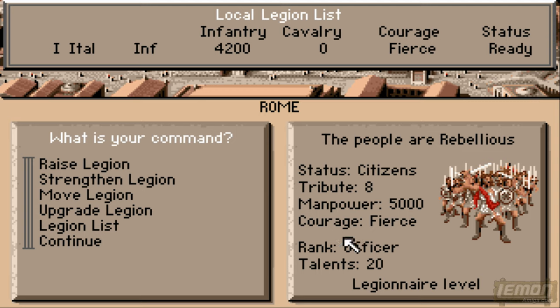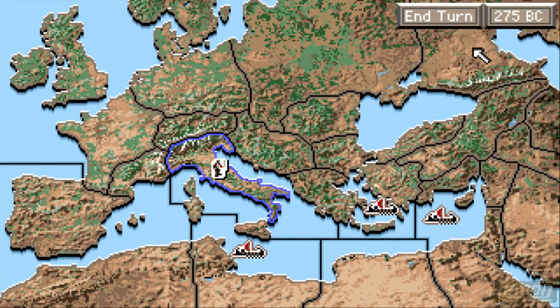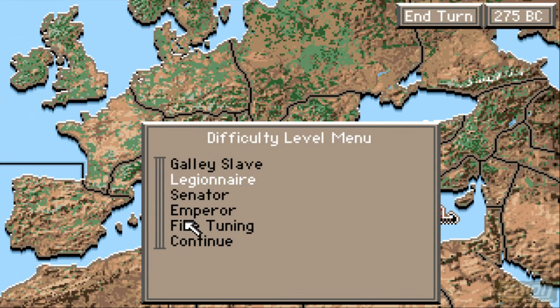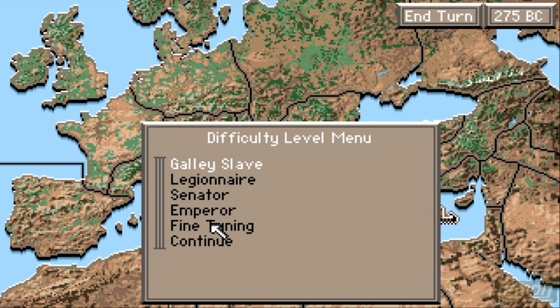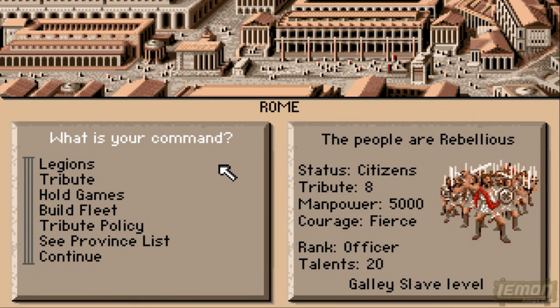Our legionnaire level is the second easiest level in the game, but legionnaire level and rank officer is not enough to build anything more. So I'm going to switch to the easiest difficulty — that's the galley slave — and hopefully from the easiest difficulty we can then play the game as easy as it's going to get.